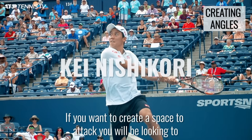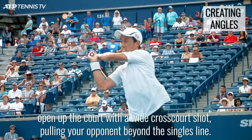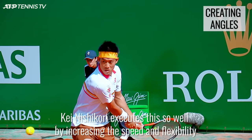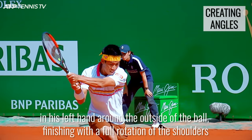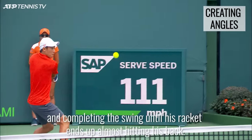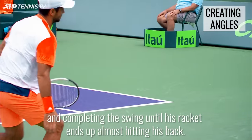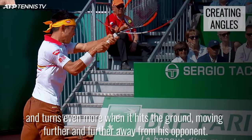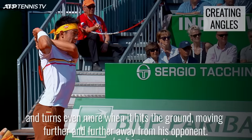If you want to create space to attack, you will be looking to open up the court with a wide cross-court shot, pulling your opponent beyond the singles line. Kei Nishikori executes this so well by increasing the speed and flexibility in his left hand around the outside of the ball, finishing with a full rotation of the shoulders and completing the swing until his racket ends up almost hitting his back. This quick release of the hand means the shot fires off at a sharper angle and turns even more when it hits the ground, moving further and further away from his opponent.